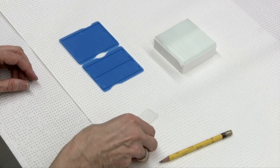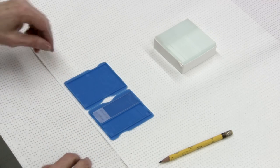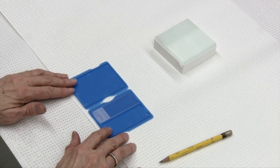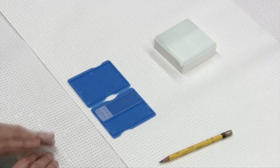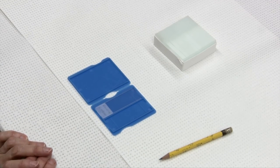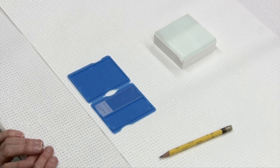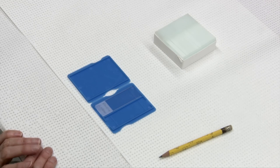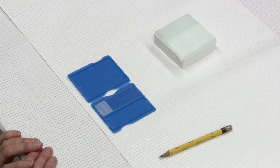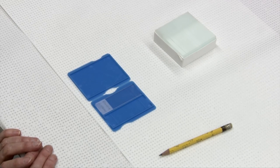Any smears you have can be placed into a slide protector, which will keep them protected for submission. You want to have at least two or three smears from each site if possible. Sometimes you will perform more than one aspirate on a larger mass, or if the material obtained is not adequate, you would certainly repeat your aspirate.